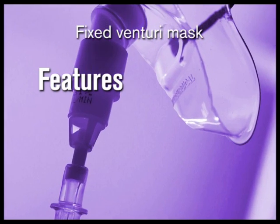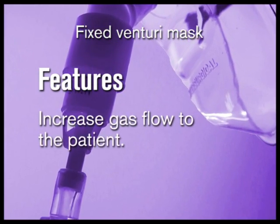Clinically, Venturi devices are used to increase gas flow to the patient because air can be entrained using the Venturi principle.